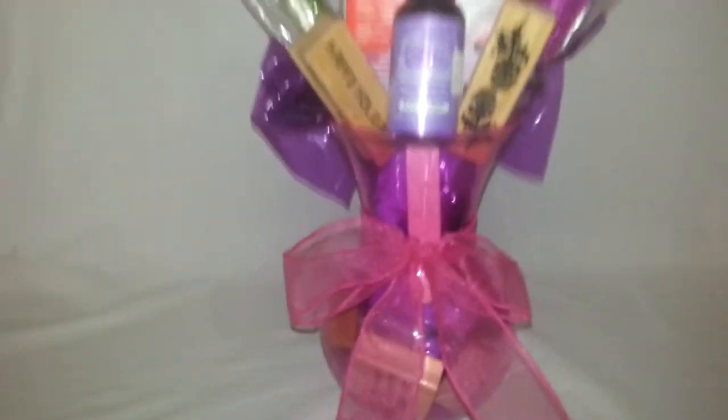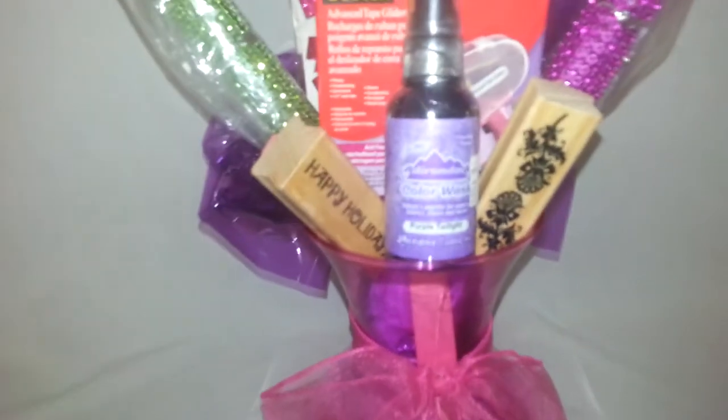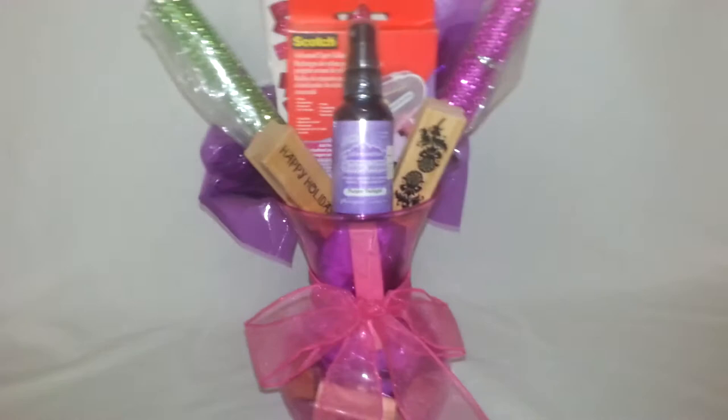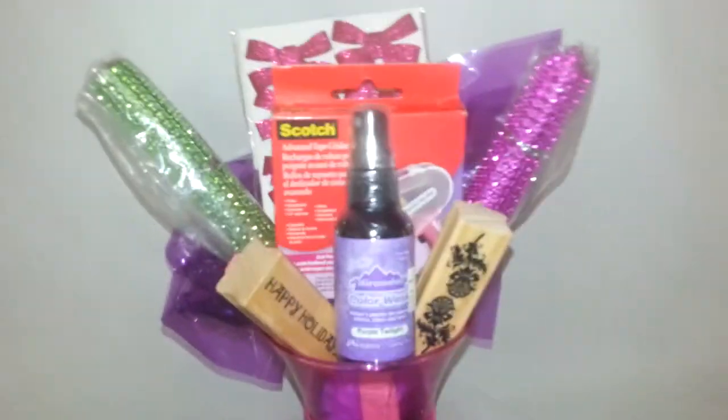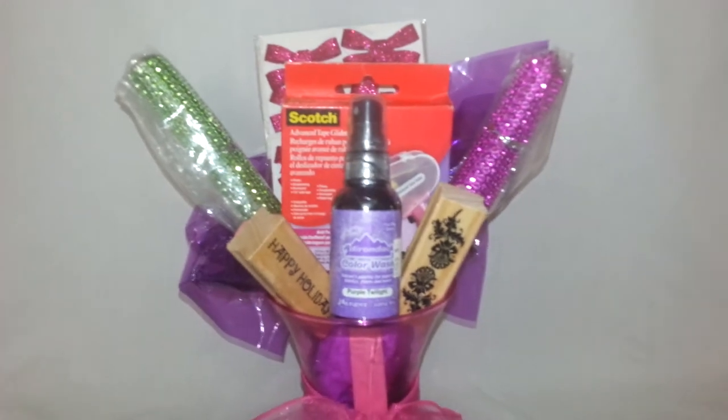A key, an owl with a present, and some silverware. Guys, this is real easy to do. All you have to do is just tack them onto a skewer or dowel and you just place them in there. And you have your scrapbooking bouquet.